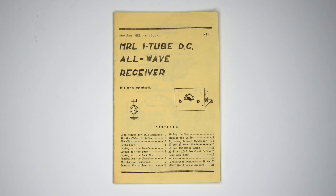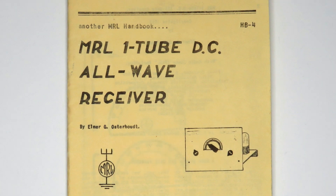This video will show a Modern Radio Laboratory's one-tube DC all-wave receiver. The DC stands for direct current — in other words, it ran on batteries.